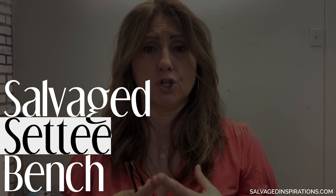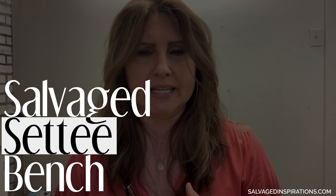Hi friends, Denise from Salvaged Inspirations and thanks for joining me today. I have the funnest little curbshop project makeover for you today. My sister found this curbshop small settee bench. When she first brought it to me, I'm not going to lie, I thought I'm not overly excited about redoing it, but I'm so happy that we did. I have some really good quick tips for you today and I can't wait to show you how it all turned out.